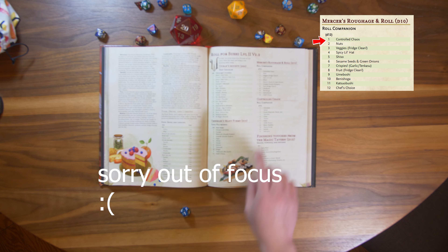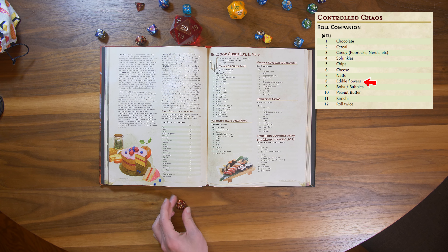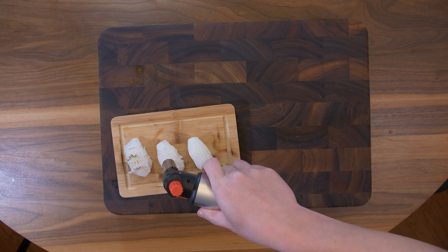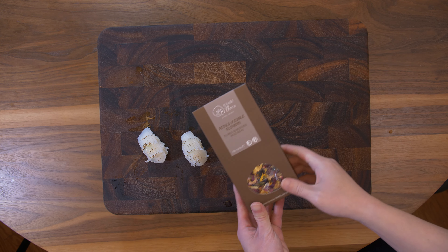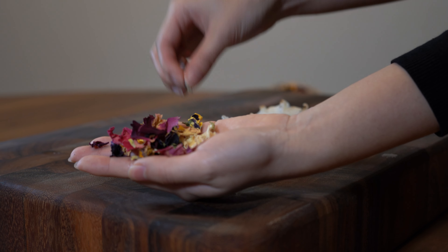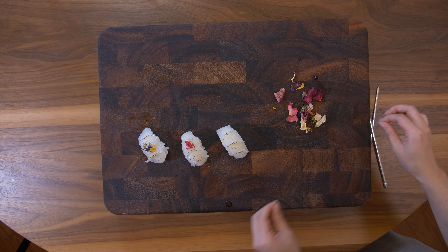Mercers, card 1: Controlled Chaos. Fingers crossed — rolled an 8: Edible Flowers. To have a completely dry surface with the flowers, let's go ahead and torch these. I found this packet of petals of edible flowers on Amazon — lots of spring and summer flowers here. It's so pretty.